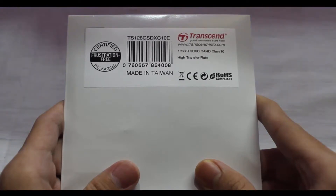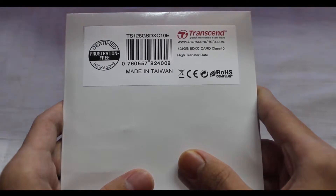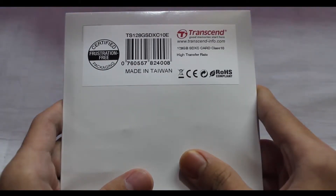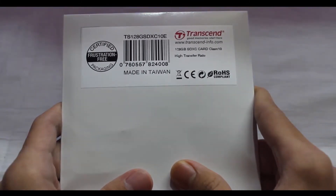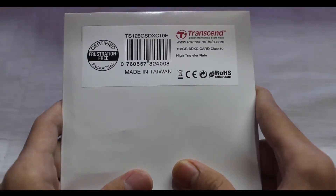Before unboxing, let me tell you something about this card. We'll be getting read speed up to 22 megabytes per second. It is SDXC 3.0 and Class 10 compliant. The guaranteed write speed is around 10 megabytes per second, but it's rated up to 22, so basically 10 megabytes per second will be the average.